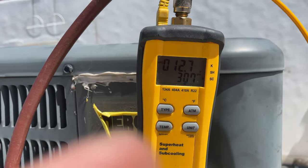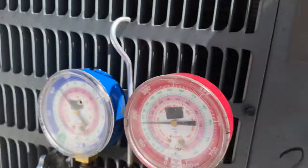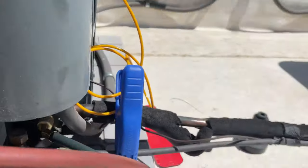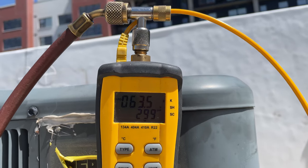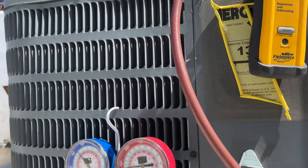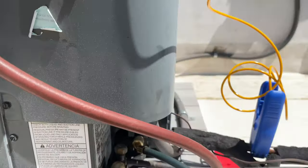So we got about 12 subcooling. Our suction pressure is at 120. Coil temp is at 63 — that gives us a 23-degree superheat. I'm good with that. I'm going to wrap this up. Hope you enjoyed this video and learned something from it. If I missed something, let me know in the comments. If you like this video, hit that like button. Subscribe for more AC content, apartment maintenance, fixing stuff. Until the next fix, I'm Dave Spates — see y'all around.